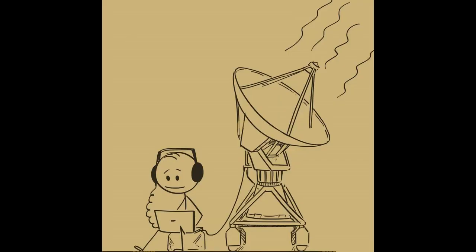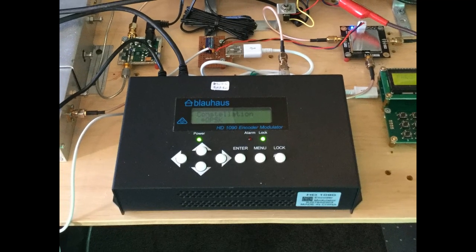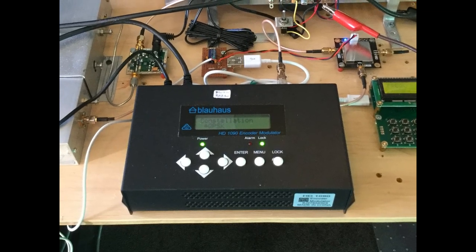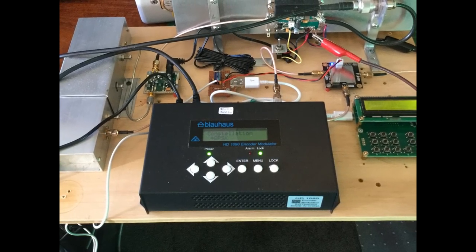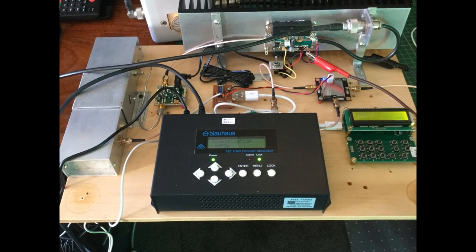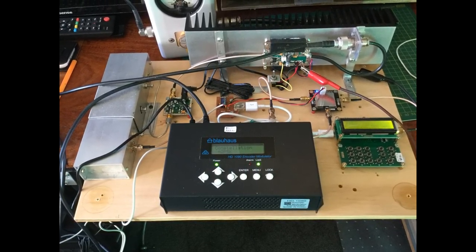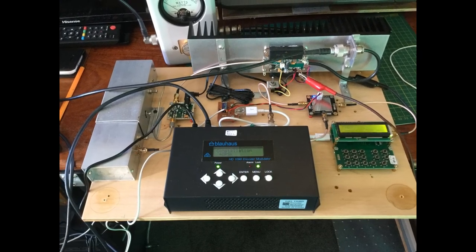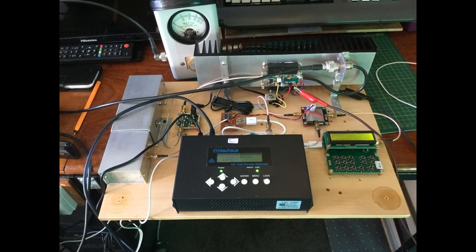Very little power is needed with digital ATV to cover considerable distances. I've used a Blair House model HD 1090 encoder modulator, which produces up to plus 6 dBm output in 0.1 dB steps. It has a good range of menu options such as bandwidth, constellation, code rate, guard interval, etc. I set it up on the breadboard first to test all the components together.